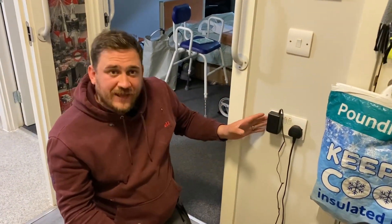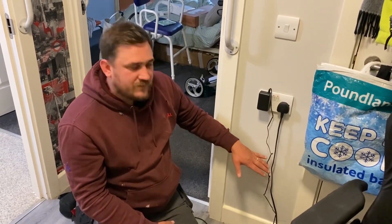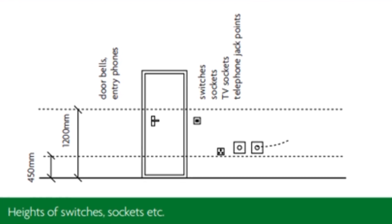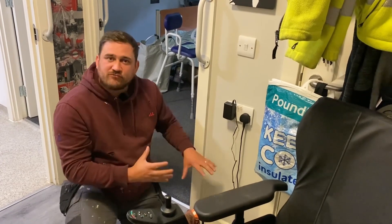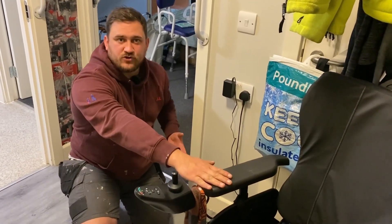When we look at this socket outlet here, we notice that it's considerably higher than 450 millimetres. That's because these are allowed to finish anywhere in this zone. This property has been adapted for somebody who may have issues with motor skills, so it makes their life a lot easier rather than having to reach down and plug things in — like charging this electric wheelchair here.